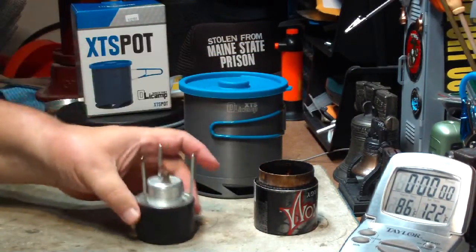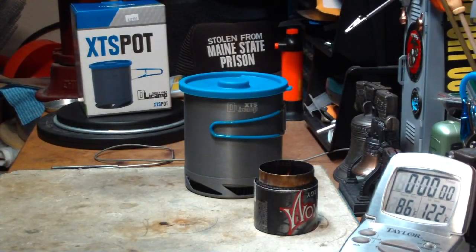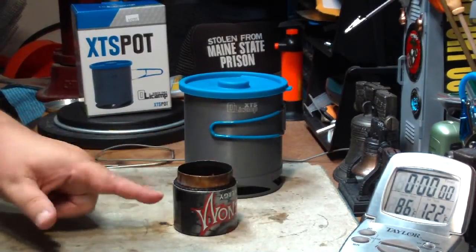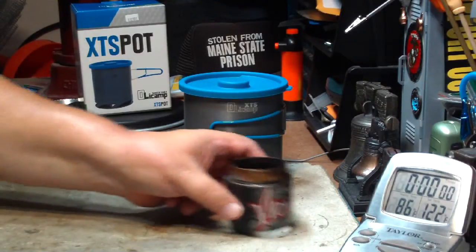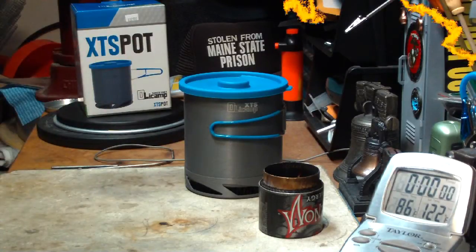It would fit on there with the flames going up the middle and then coming out through the fins. But what I'm going to try first is this super venom stove. I've got alcohol in here, so let me go get my water prepped and I'll be right back to start the test.